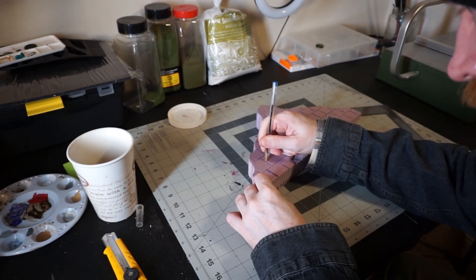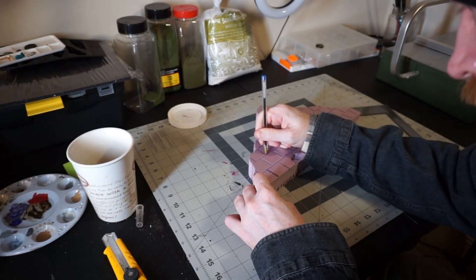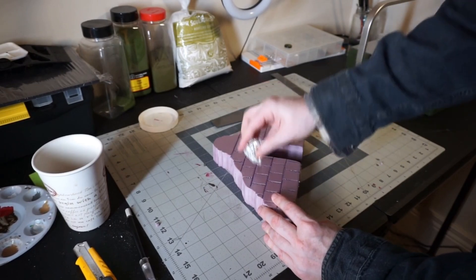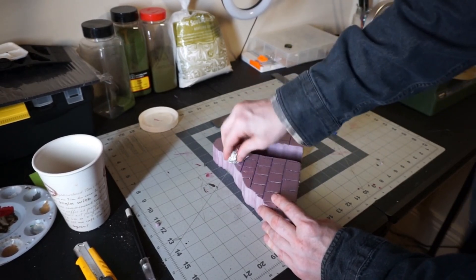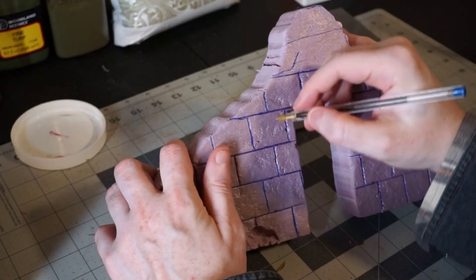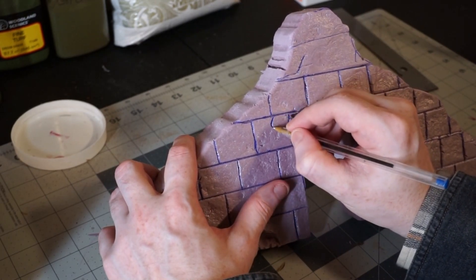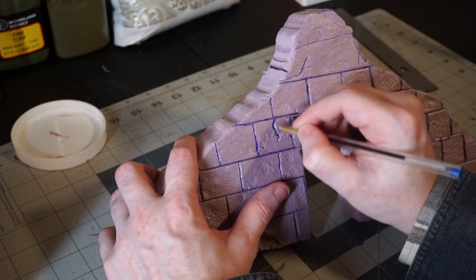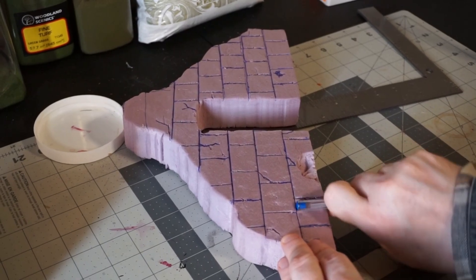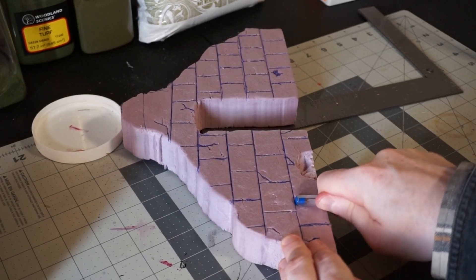Once the lines are drawn on, I go over them with a knife to deepen the grooves, and then once more with a pen to widen and bevel the grooves. Then you want to add some texture to the piece — I'm just using a tightly rolled ball of tinfoil and, using some force, rub it over the entire piece of terrain. That's going to give us a stony texture. You can enhance that by using a pen to draw some cracks and lines to add to the ruined effect. Finally, I use the other side of the pen to depress some of the bricks to make it look like they're uneven or sunk in.